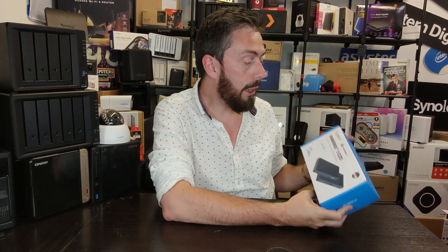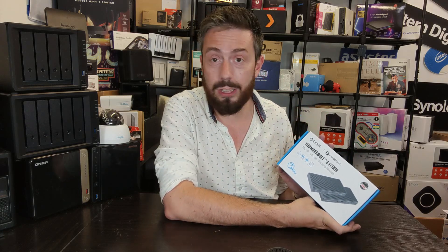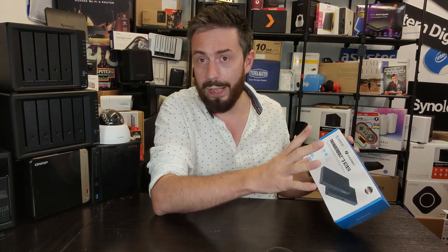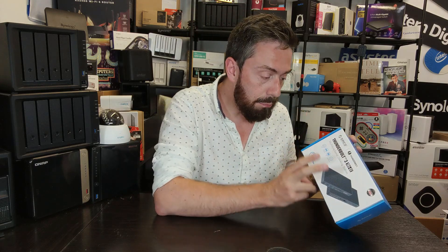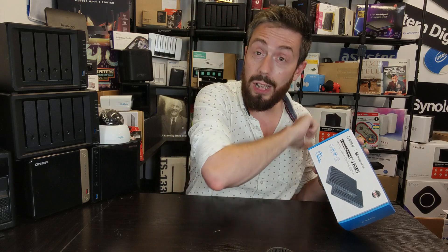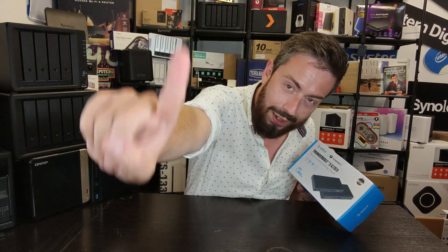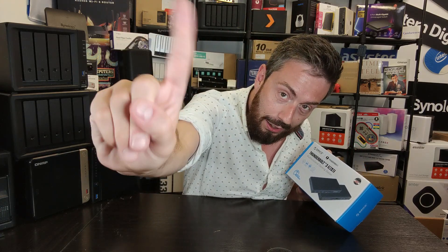I was reached out to by a company called Arico. I do get contacted by brands here on the channel — it's quite normal with YouTube — but most brands I politely decline or say I don't really talk about that kind of product. But this docking station was something I really wanted to test.